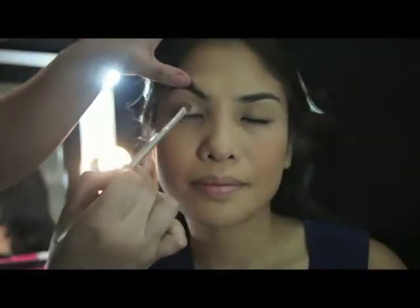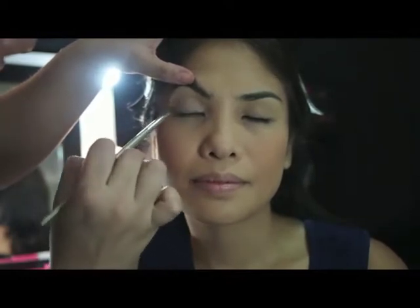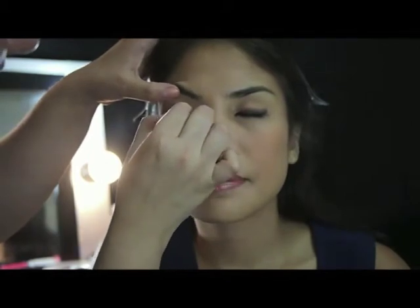Apply the natural shimmer shadow from lash lines up to the crease. After applying a thin layer of black or brown eyeliner on your lash lines, carefully smudge and blend with a cotton bud.